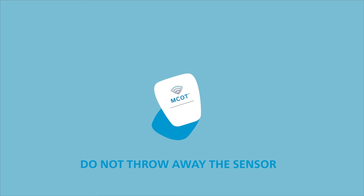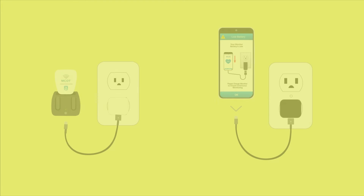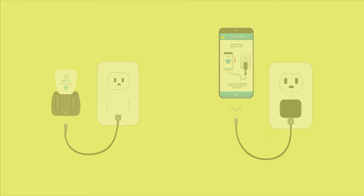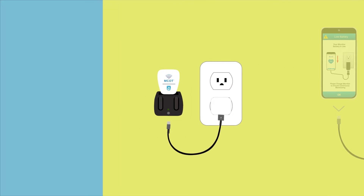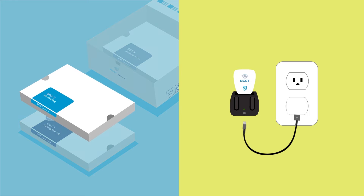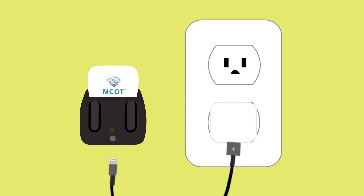You will reuse the sensor on a new patch after it is charged. Over the course of your monitoring service, both the sensor and the monitor will need to be charged. It is now time to charge the sensor. First, locate the sensor charging cable in box 2. Connect the sensor to the charging cable and plug it into an outlet as shown. Charging may take approximately 90 minutes and is complete when the sensor light turns solid green. Please ensure the sensor is completely charged before applying another patch.